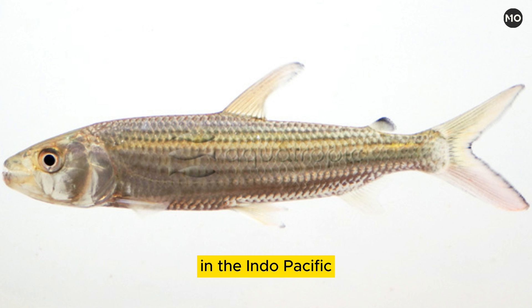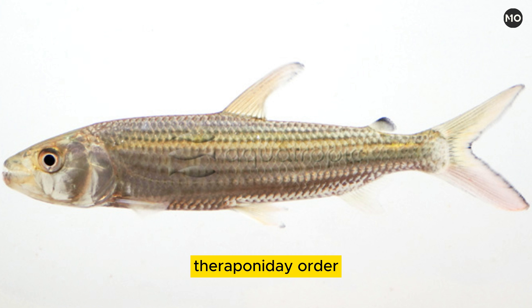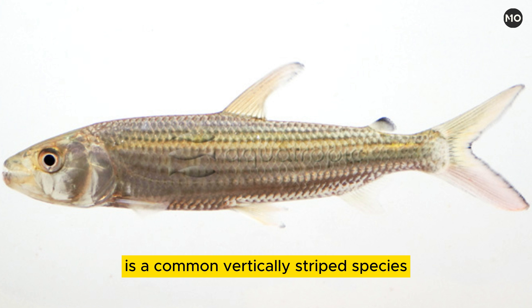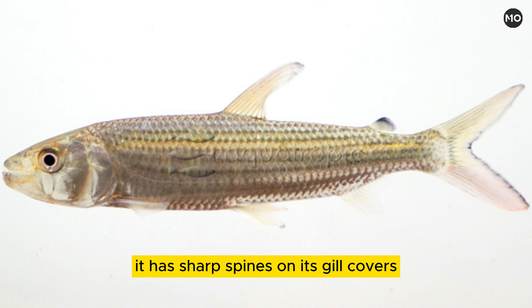In the Indo-Pacific, marine and freshwater tigerfishes of the family Terapontidae are rather small and usually marked with bold stripes. The three-striped tigerfish, Terapon jarbua, is a common, vertically-striped species about 30 cm long. It has sharp spines on its gill covers, which can wound a careless handler.